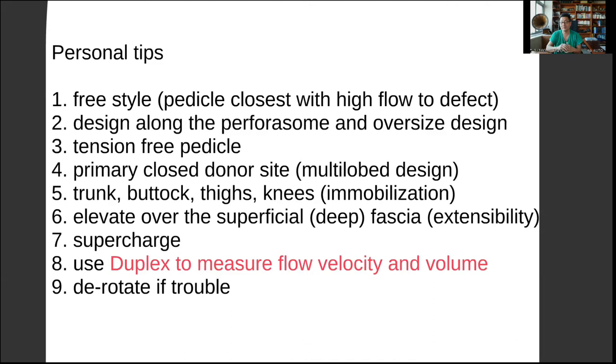We talked briefly about the elevation plane. I like to go above the deep fascia, or even above the superficial fascia in some cases, depending on the thickness needed. If you're able to elevate the flap above the deep fascia, it will give you a little more extensibility — you'll be able to stretch out the flap more, giving you better coverage and avoiding muscle herniation. So when possible, try elevating above the deep fascia. For larger flaps, you could supercharge the vein. In some cases, if you think it extends more than multiple territories, you could even consider supercharging the artery as well.